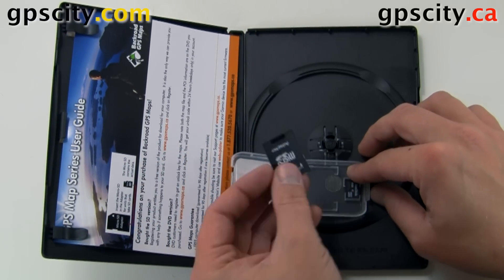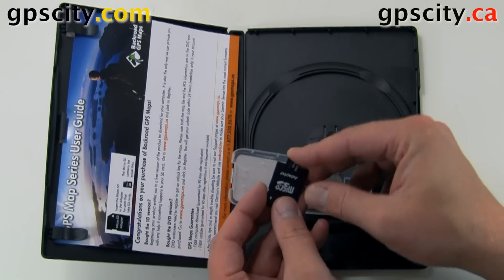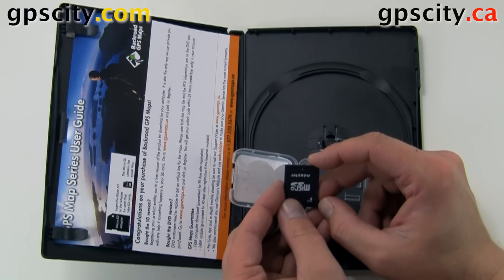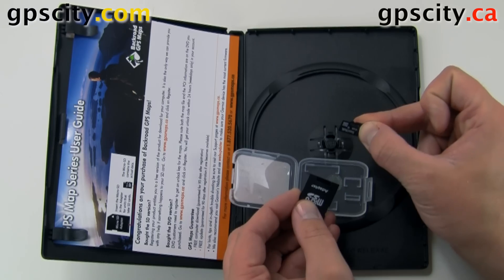If you have an older unit, you may need to use this larger card — just put the little card into the back of this larger card. If you have a newer Garmin GPS, you can just take the little card back out and use it that way.